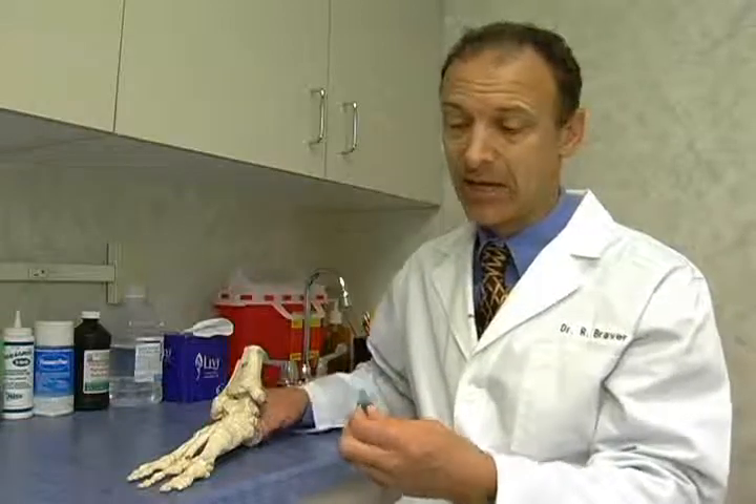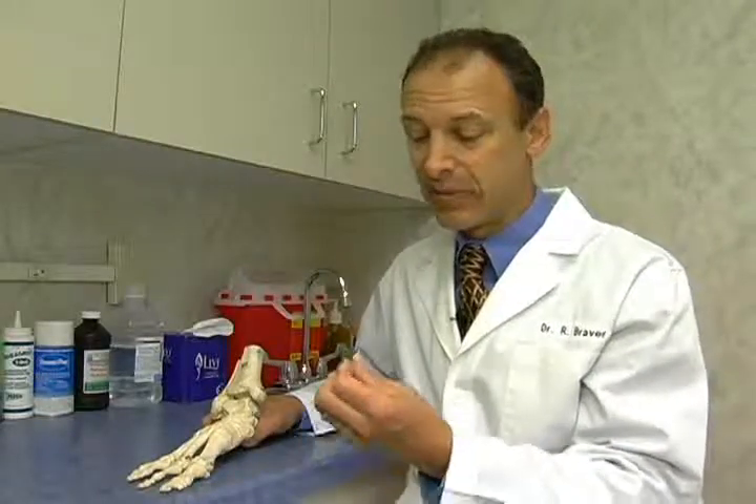Some doctors prefer to fuse the big toe joint, but it's not my first preference in athletes because it causes compensations when you walk and can cause other problems. I prefer the big toe joint implant because it allows for a pain-free range of motion. The disadvantage is that it may only last 20 years, but for some people that's plenty. You can always take it out and put a new one in, or take it out and fuse the big toe joint if it doesn't work.